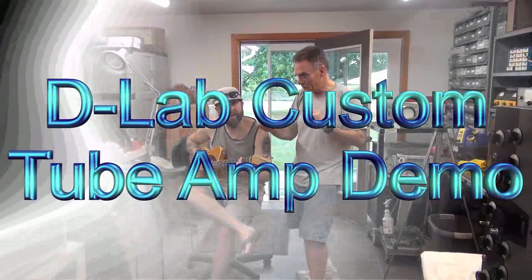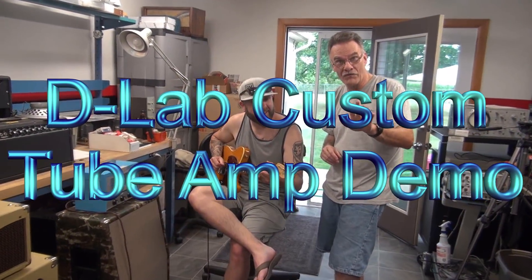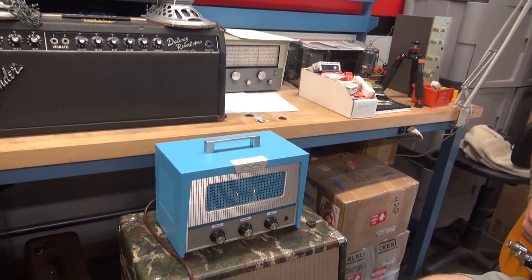So I've got Josh here. He's playing the Lunar Precision Electronics amp that we've done like four videos on, so this is the fifth and final. Now it's time to see what it looks like and sounds like, because it's in a new cabinet.